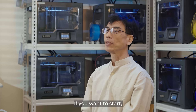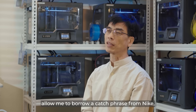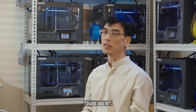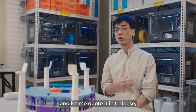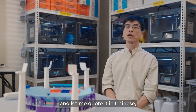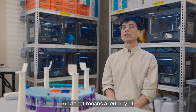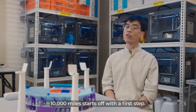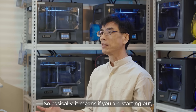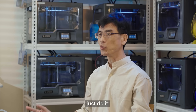Well, if you are a starter, allow me to borrow a catchphrase from Nike: just do it. The Chinese have a similar version — 千里之行始于足下 — and that is: a journey of 10,000 miles starts off with the first step. So basically, if you are starting out, just do it.